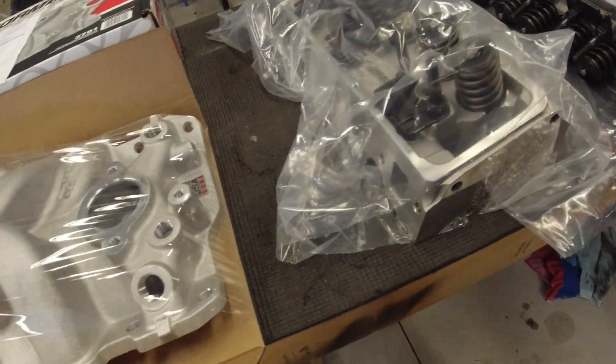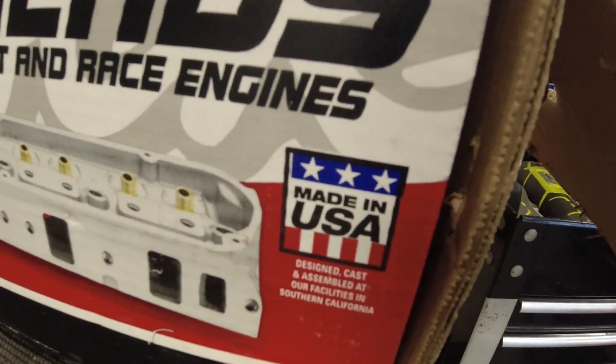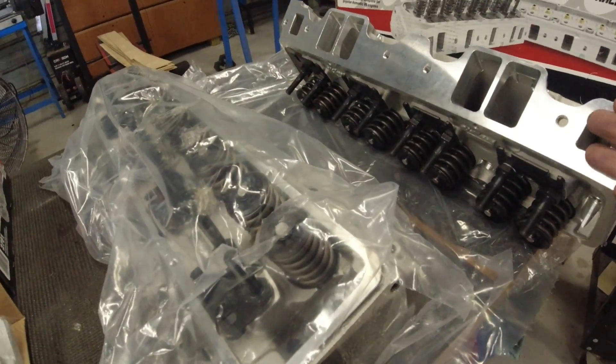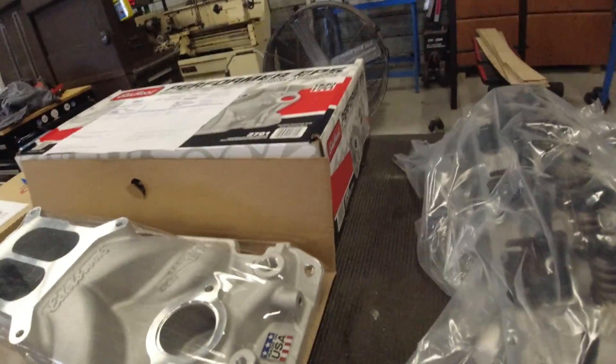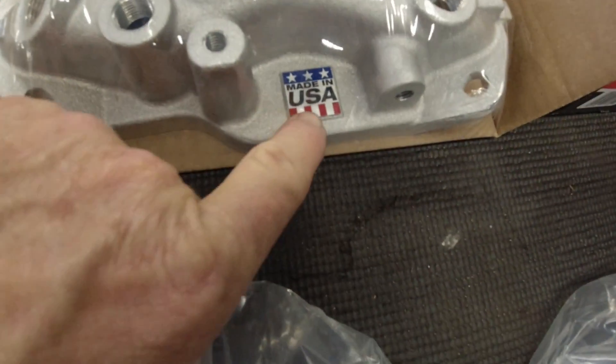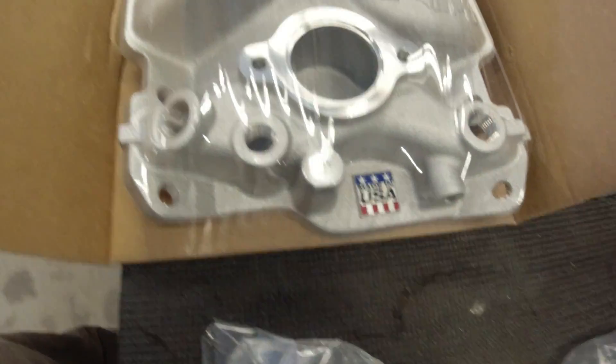One good thing I like about Edelbrock — they're made in the USA. It says so right on the box. You can go on YouTube and watch videos of their factory making these parts in the United States, out in California I think. And on their intake, they actually have a plate glued to the front of the intake manifold, which I think is kind of cool.